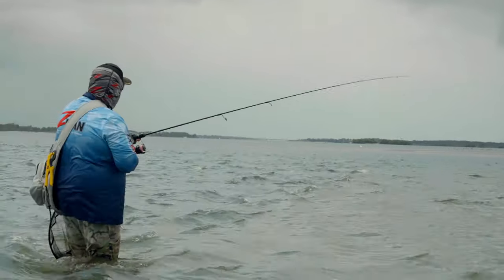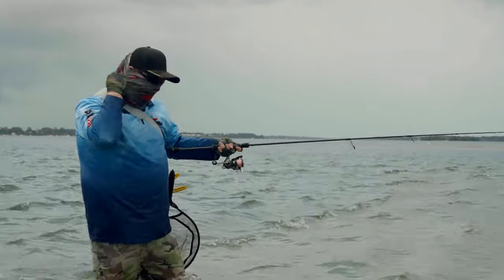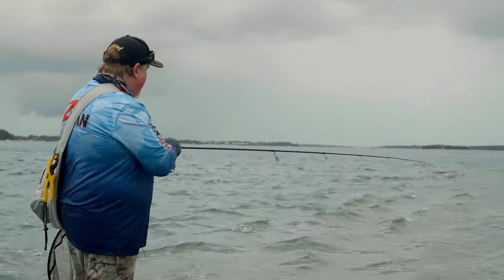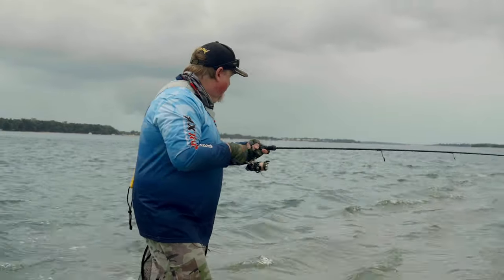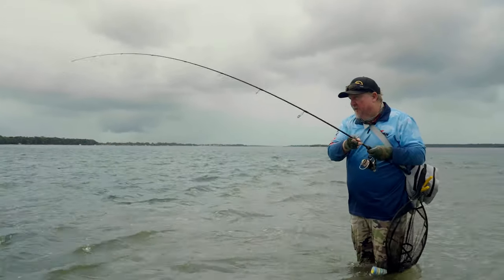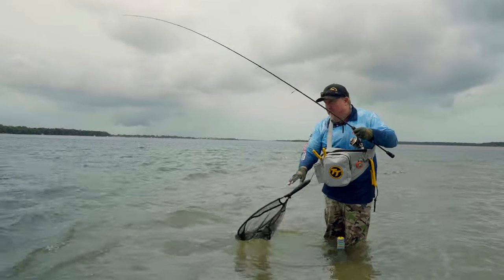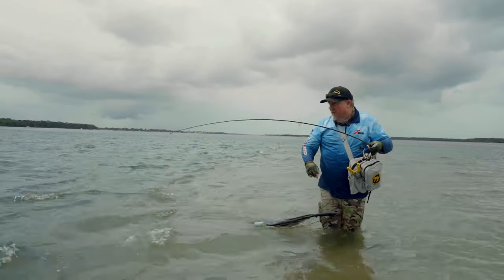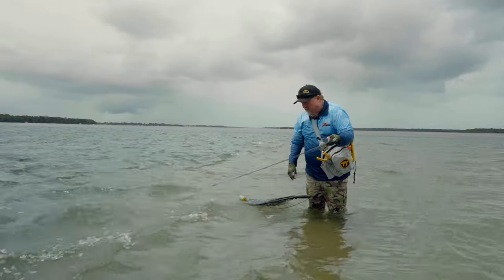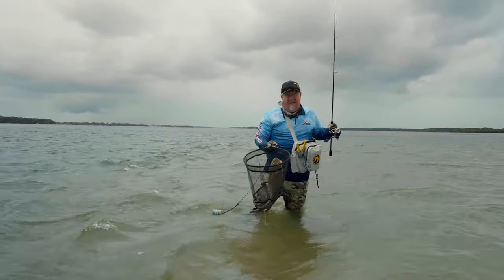We've started fishing a quarter-ounce Srio while the tide's up a bit. The River and Estuary value pack has a 3/8 Srio and a quarter Srio — the 3/8 Srio is great for those deeper edges, and the quarter Srio is great for shallower flats and edges like we've got here. I've just got the electric chicken colour on there — a nice bright, classic colour, definitely a favourite for a lot of people. And the quarter ounce is a great starting point for a jig head. That is an absolutely beautiful flatty.